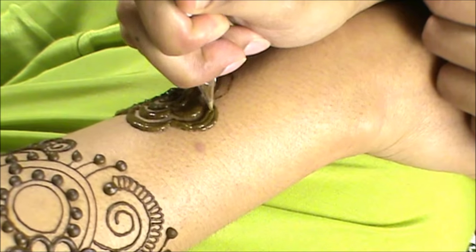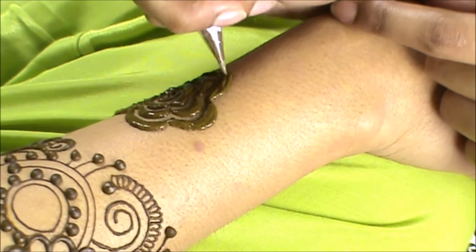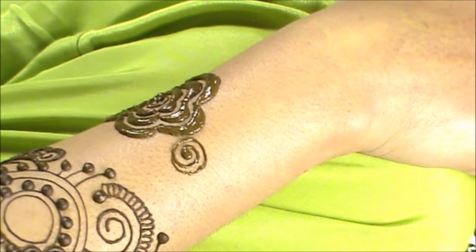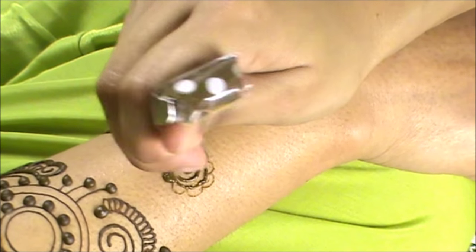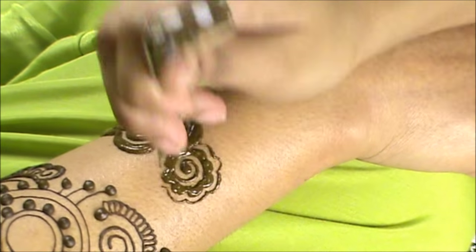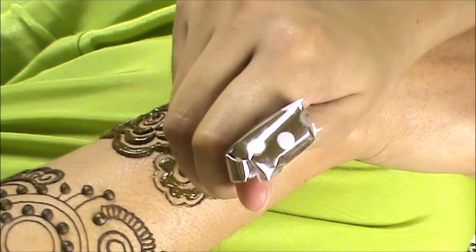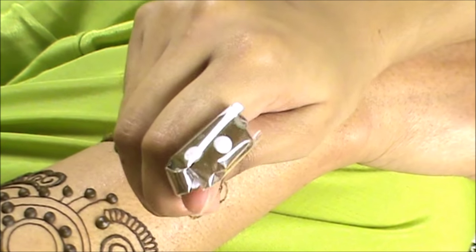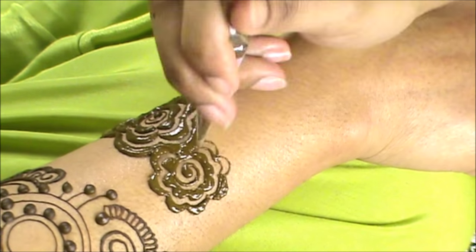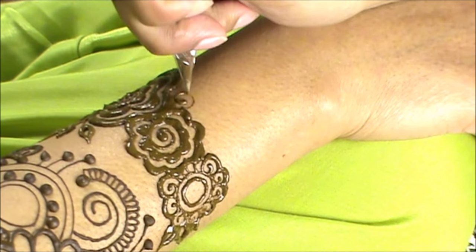I found gulf henna super interesting to learn and I think it looks absolutely stunning on the hand — so much so that I ended up using this style in several designs afterwards. If you remember, I did a doodle for you guys on YouTube where I also explained how to use paint acrylic cones for canvas pieces, and that design was a gulf henna design very much inspired by this henna design.